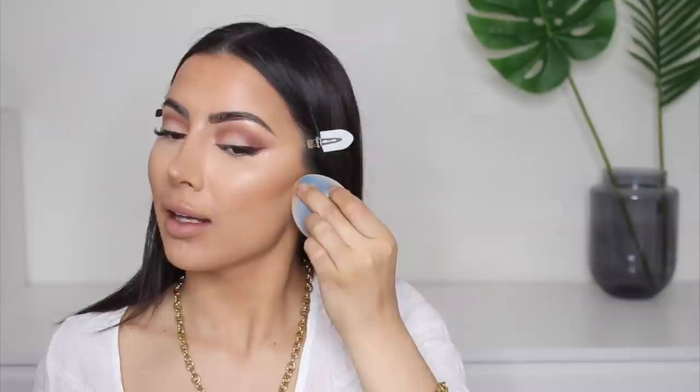For the forehead, instead of drawing on the contour, I like to go in with a smaller domed brush — the Jaclyn Hill x Morphe JH08 — and manually shadow in what I want to look smaller. I take off my hair clips, go in carefully with a little product and work it into my forehead for more control. Then I blend it all in with my sponge. Something super important with contouring: take the excess concealer and drag it under your contour to make it look super neat and chiseled.